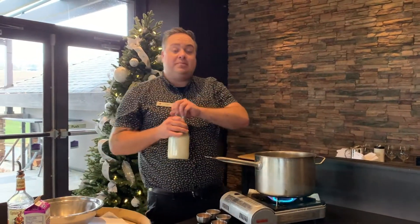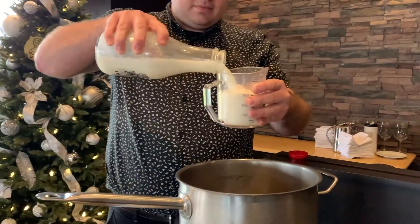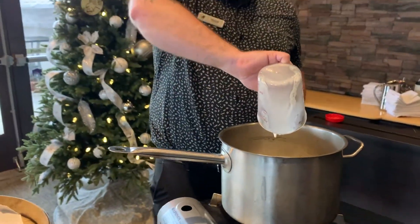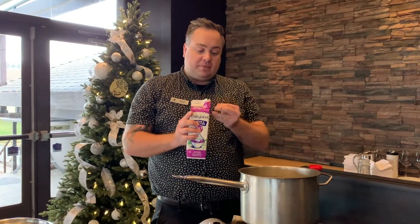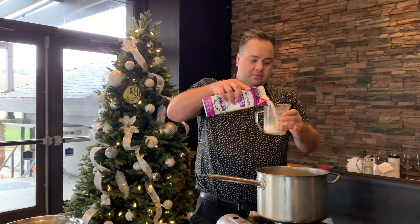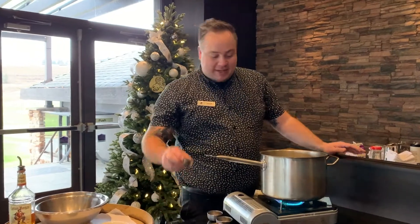To start we'll do one and a half cups of milk — 2% or whatever you have — put that into the pot. This recipe will make enough for about four people. It is quite rich so you may be able to tend to it a little bit as well. After the milk we'll add half a cup of whipping cream.